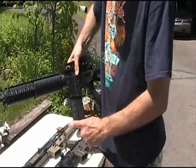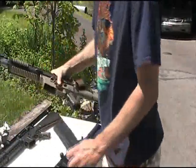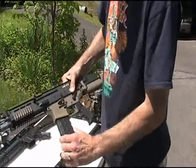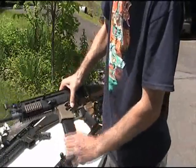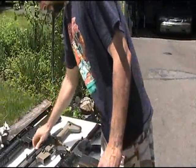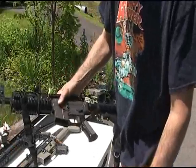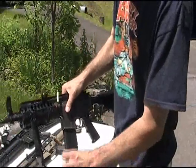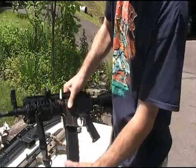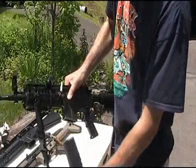Now we'll try the SCAR — goes in there pretty good, little bit of wobble on that, and the release is pretty decent. Now the last one, this is a JG — an all-plastic body gun. It's a little flexible, so it goes in there a little bit tight, no wobble whatsoever, but the big kicker is it's a little tough coming out. Other than that, seems to fit good.